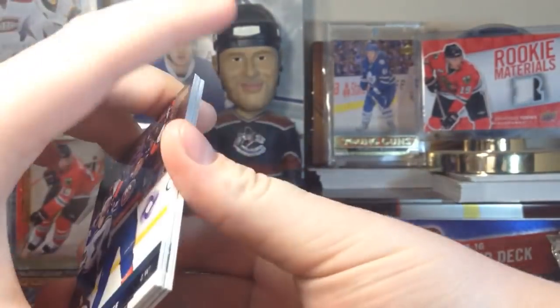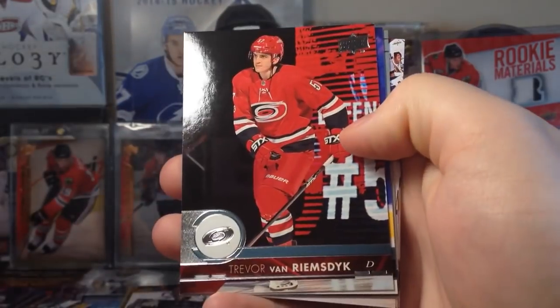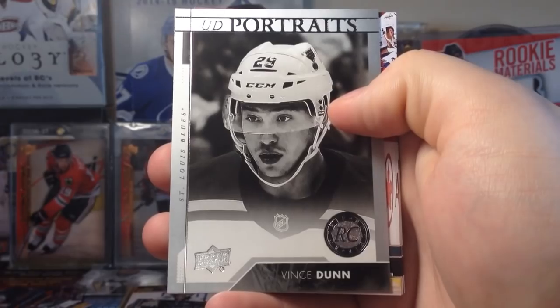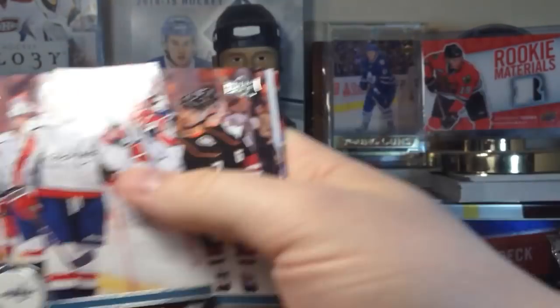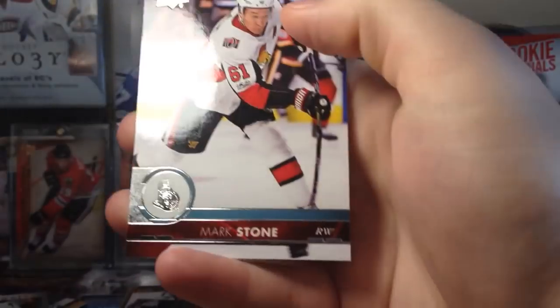I'm gonna be doubling my Young Guns collection after this because I have like six, so it's gonna be 12. Enners Lee, TVR, Wenberg. Hey, Vince Dunn. Upper Deck Portraits — they're all rookies. Brett Connolly, Andrew Cogliano, and Ryan Miller. Mark Stone.